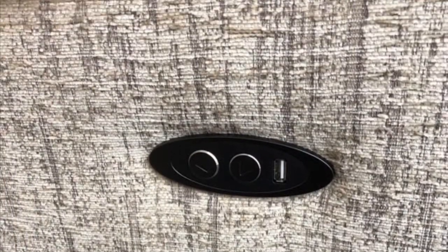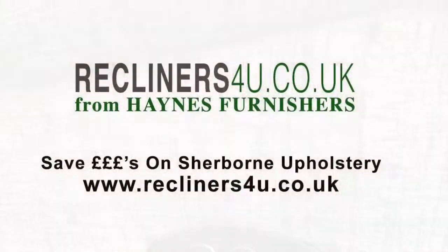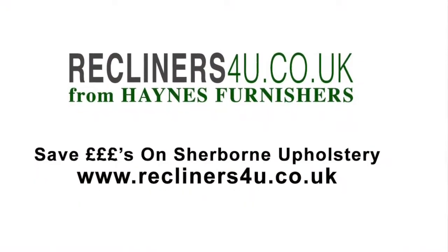There's plenty more furniture we sell by Sherbourne, and we offer free delivery across mainland England, Wales and southern Scotland.